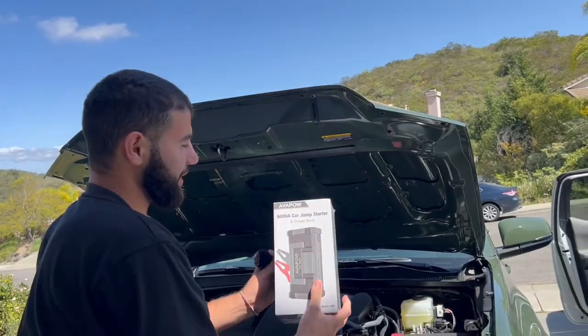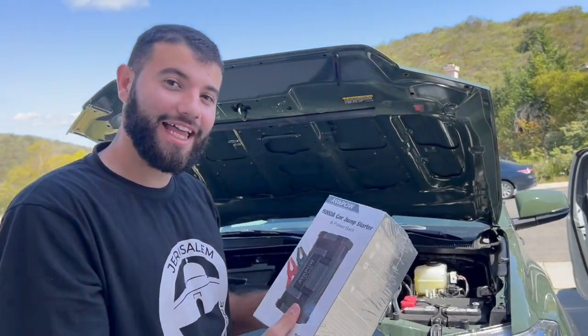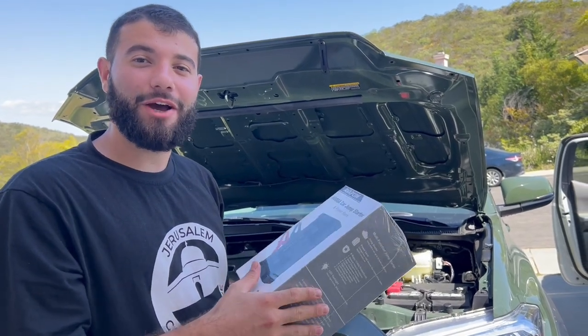In today's video I have a solution for you guys. Right here we have a portable jump starter, and it's also a power bank and a light. I'm going to go ahead and unbox this and then show you guys how to use it.